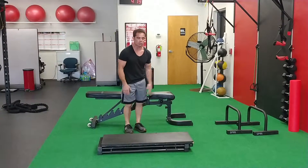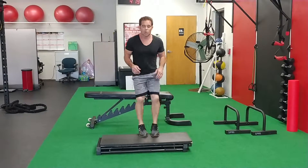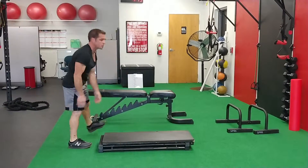Let me show you position one. In this position we can do quick little agility drills, quick little step-up drills, plyometric push-ups. We can lay on it and do yoga exercises, and we can lay on it and do bench press exercises. That's position number one.